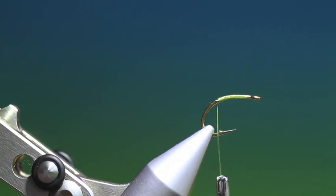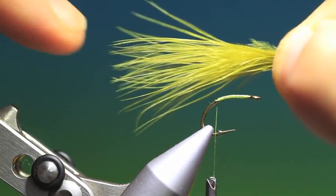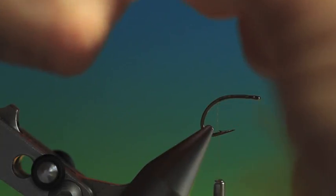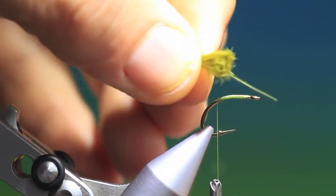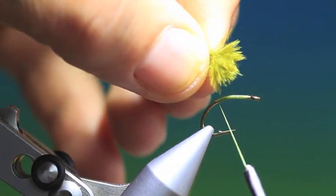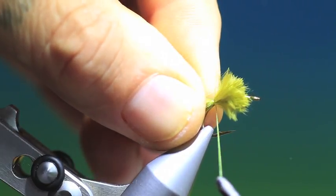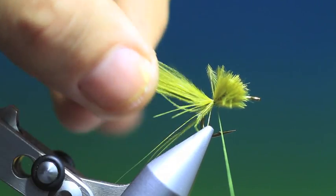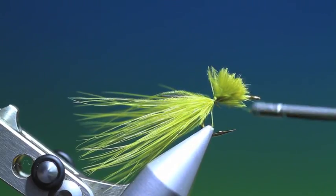We need a bunch of very fine tapered marabou, like so, for the tail. Not too much, because you'll find the more you use the less animated it will be when it's fished. Okay, we'll just tie this in. That's looking good — well, except for that one fiber and I'll sort that out soon.